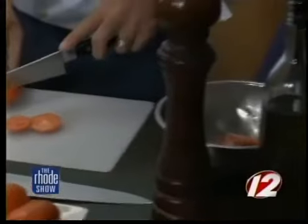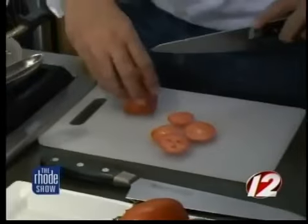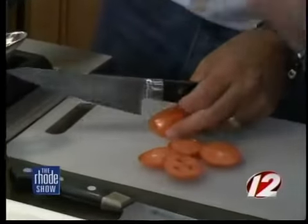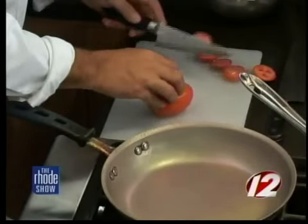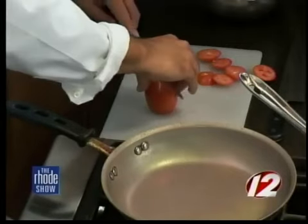We're using Roma tomatoes — they have a meatier flesh to them, so they work better when we puree them afterwards. The reason we roast them is to release some sugars and bring them forward. As the water evaporates, you get a more intense flavor. We'll throw them in the oven at 400 degrees and let them sit for a while, then use them with the fondue.